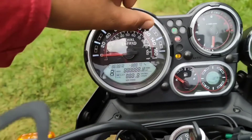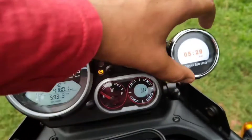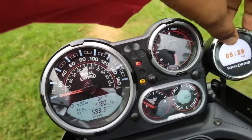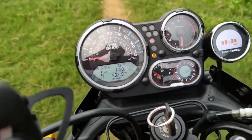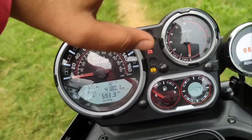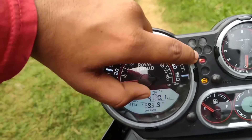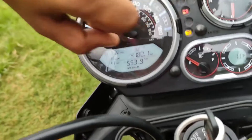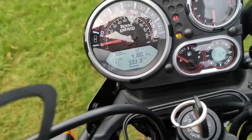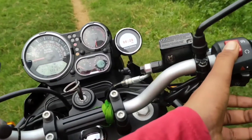This shows the speed, this is the gear indicator, and this is the time display. The system connects to the next app. Once connected, it shows the ABS battery indicator and newton readings. You can also switch the riding mode.